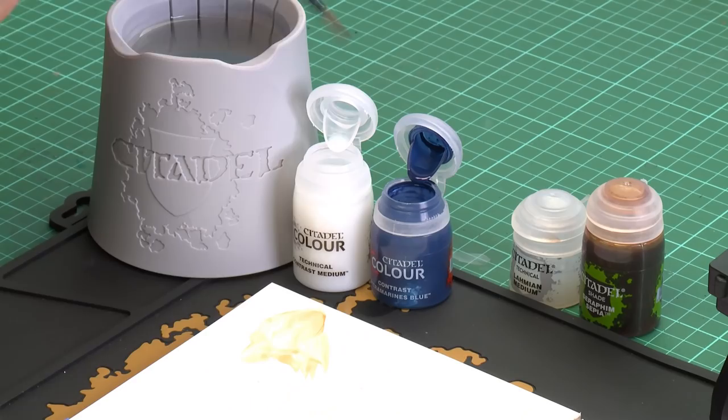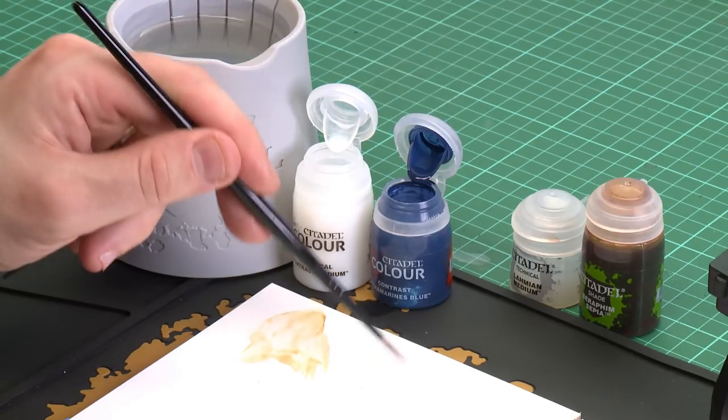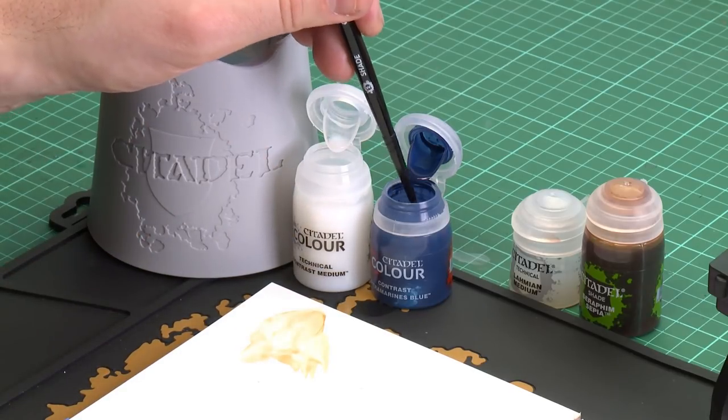So now we're going to move on to using the contrast medium — we're going to do pretty much the same thing. I'm going to start by using my medium shade brush and apply a couple of dollops, or paintbrushes worth, of contrast medium to my palette.